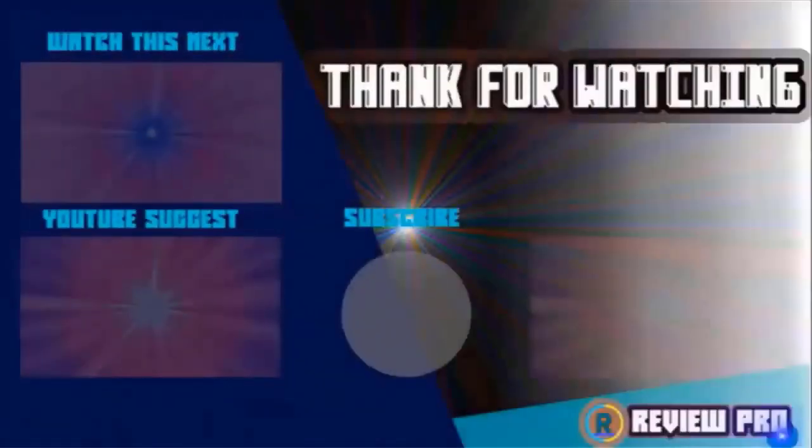I hope you liked the video. If you found it helpful, please remember to leave a like and subscribe to my channel to see more videos like this. If you have any questions related to these products, leave a comment below and I'll get back to you as soon as I can.